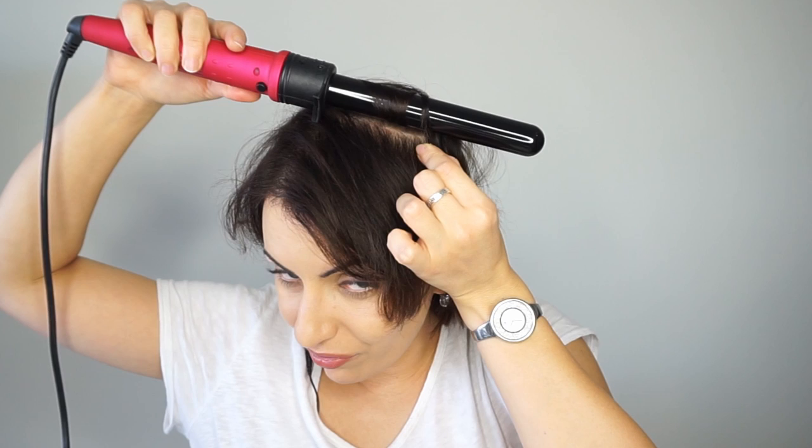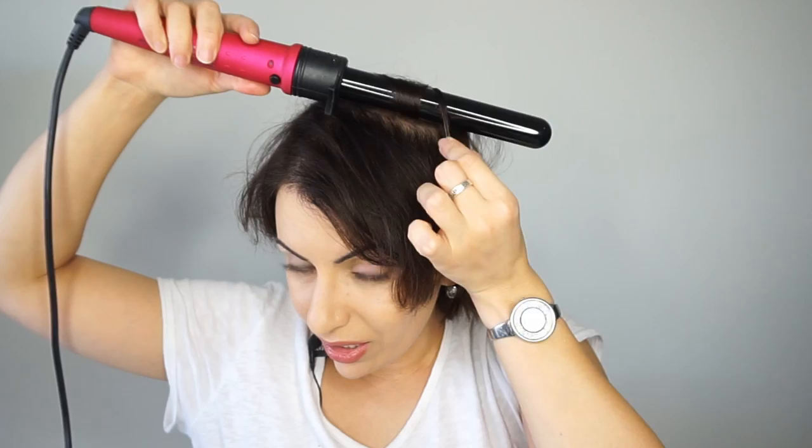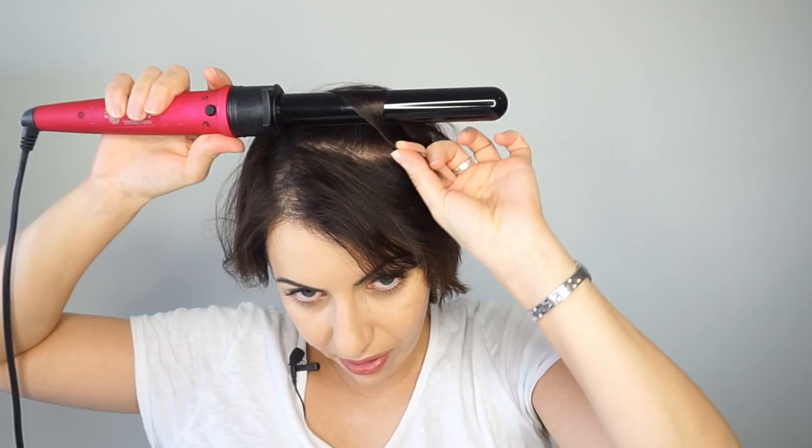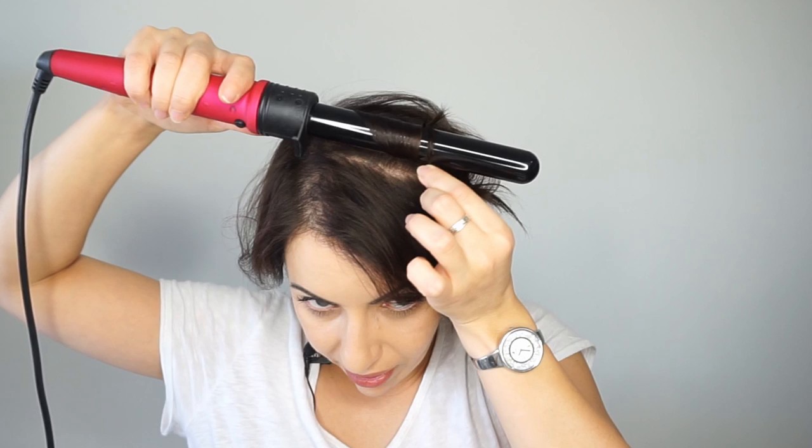I'm just going to twist it and take it forward, not back, because my hair grows forward. If I were to take it back, it just never sits properly — it's usually a nightmare to style. I was also contemplating using my mini flat iron, but that would cause more damage and I don't like the control I have with a flat iron. I really enjoy the control I have with a wand. Wands make your hair fluffier — if you have fine hair, wands are your best friend because they keep the hair really, really fluffy.